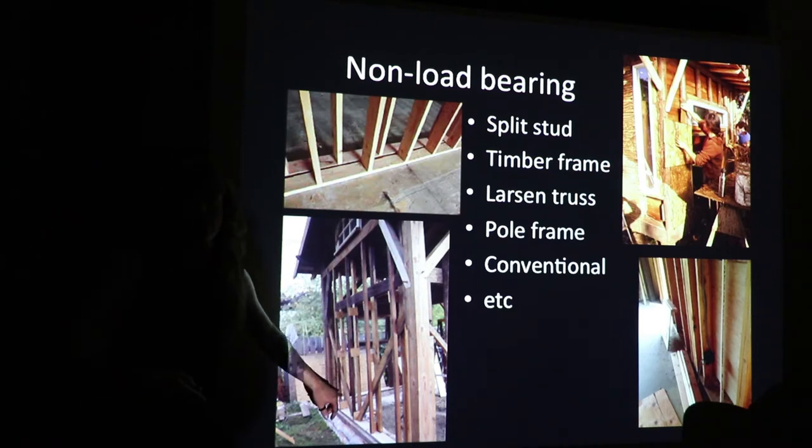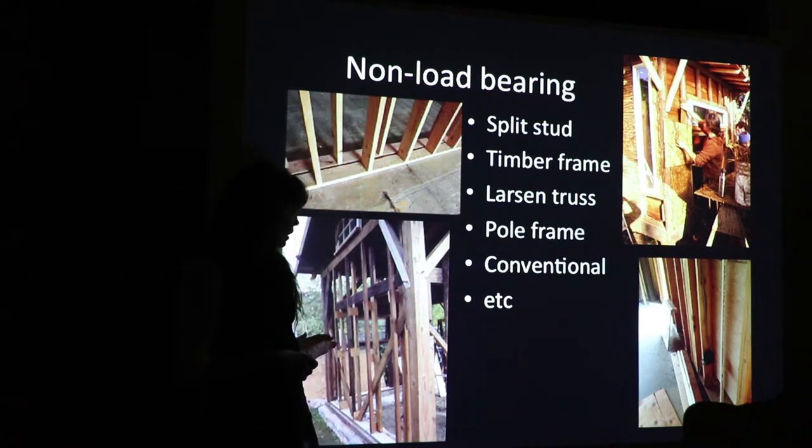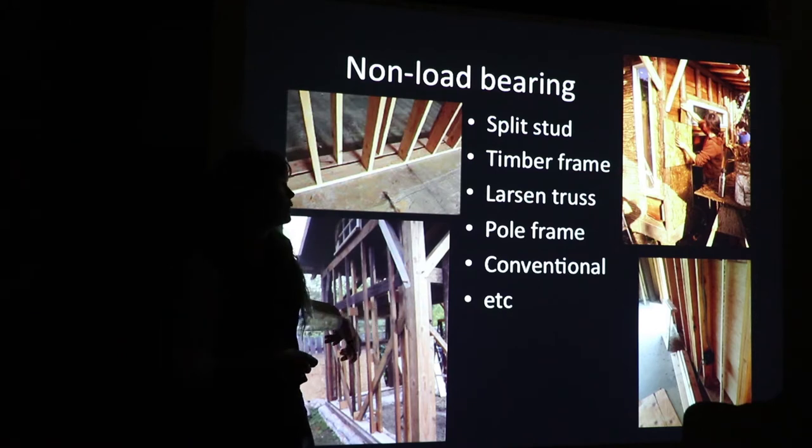This is a Larson truss — two small pieces of wood, like two by two, maybe two by four, held together with a little gusset that determines how wide your wall width is. That way you can use smaller diameter wood. You still get that continuous thermal envelope, so you're not breaking up your insulation in stud bays.